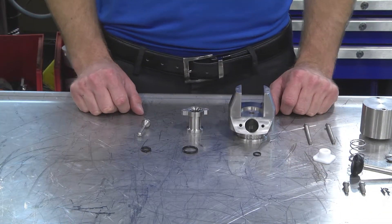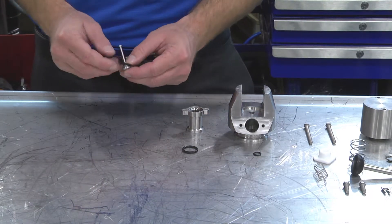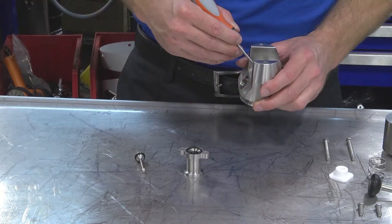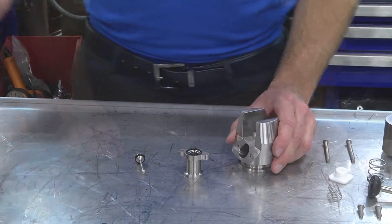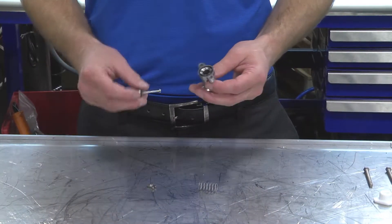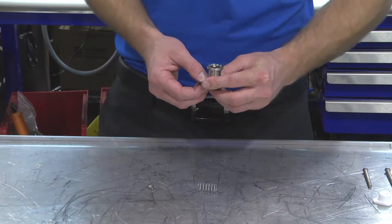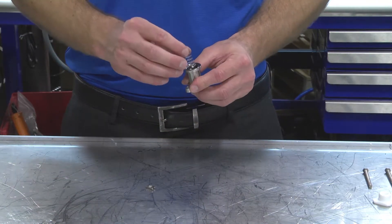The assembly is identical to the disassembly. We're going to begin by placing our O-rings in all of their areas. It's time to put the air coupling back together. First, we're going to grab our body and our stem, placing the stem on the underside of the body. Please note that the stem is self-centering, which helps whenever you go to place a spring in.